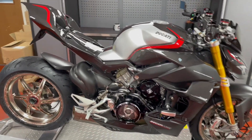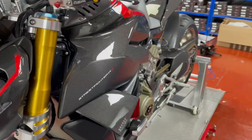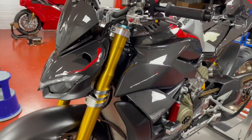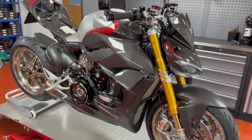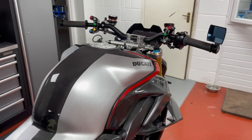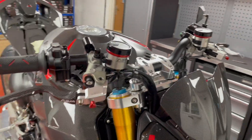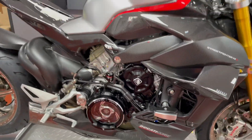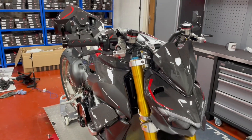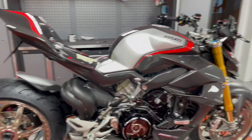We're just waiting for a Panigale V4 seat to arrive and then she is 99% done. I'm so happy with the way it's gone — it's exactly as I hoped it would look, actually even better. The job Vulture Bikes have done on here, the AEM triple clamps, Duke Bike engine case, Full Six parts — these guys are absolute craftsmen of their industry and all their parts look stunning.